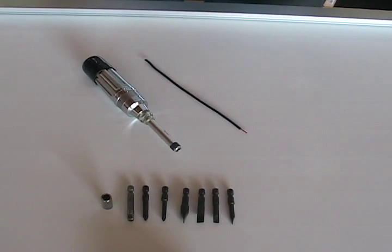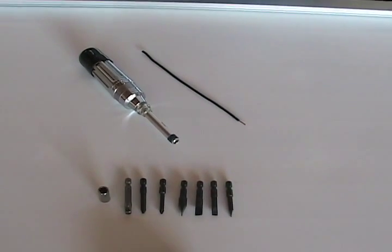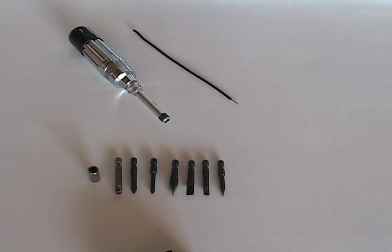We're going to do a demonstration of the torque tools. This is the Klein Torque Screwdriver. You can see the different fittings that go with it — they're interchangeable.